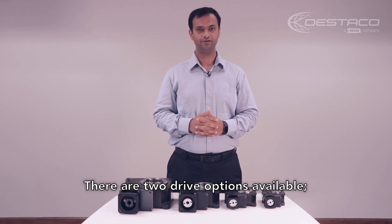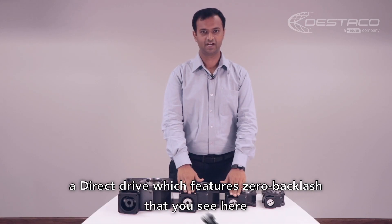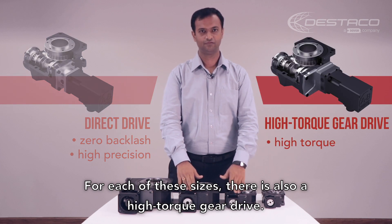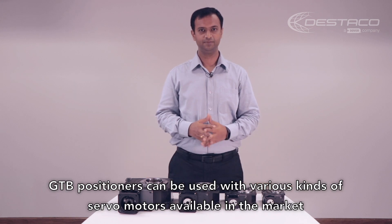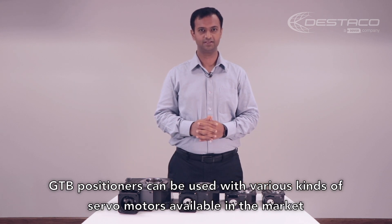There are two drive options available: a direct drive which features zero backlash, that you see here, and for each of these sizes there is a high torque gear drive. GTB positioners can be used with various kinds of servo motors available in the market.